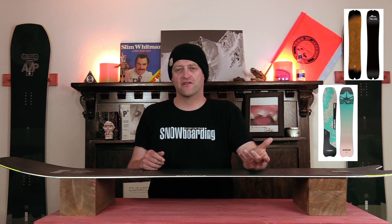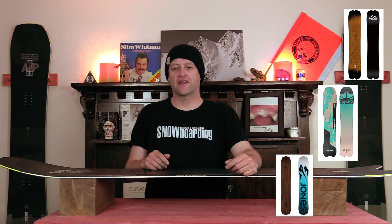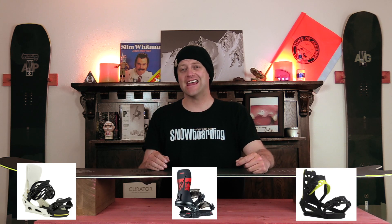Comparable boards: the Telos DST, the Rome Stalefish, the Jones Flagship. Binding recommendations: the Burton Cartel, the Rome Katana, the Ride A8.